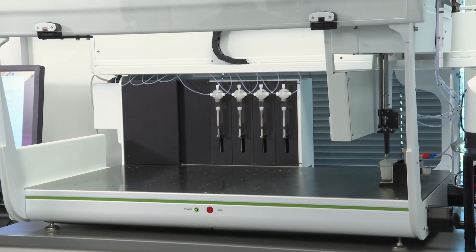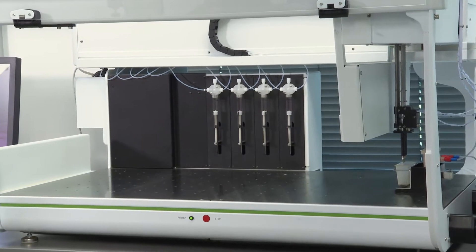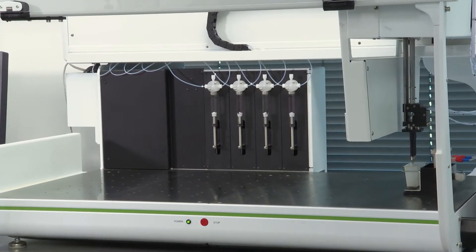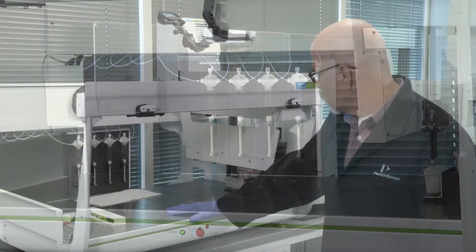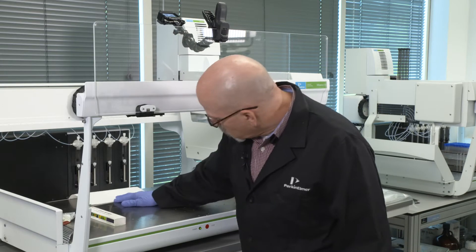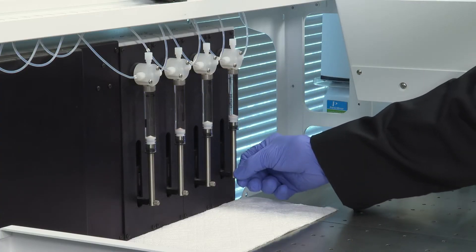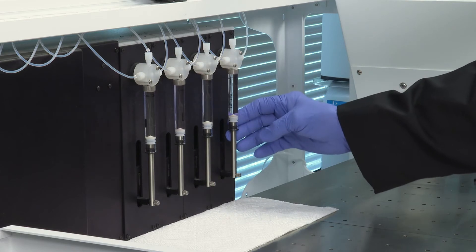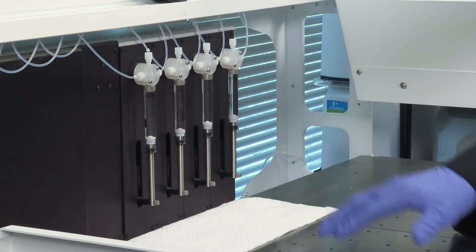You'll see that the syringes move down. This is to allow you to unscrew the syringe and remove it from the four-port valve. Once the arm has moved out of the way and the pump has moved down to the lower position, you're ready to remove the syringe, check it, and replace it if necessary.